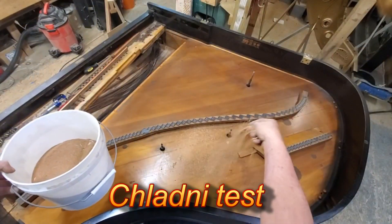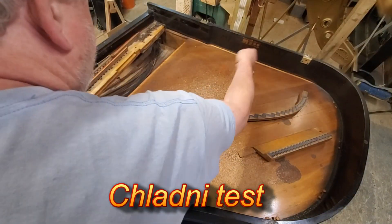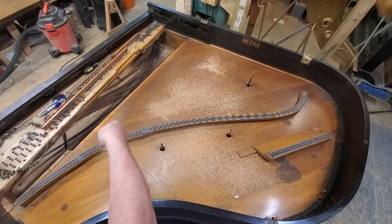I'm getting ready to do the Chladni test. This time I'm going to put more sand on here so it's visible. I don't know what the frequency of it is yet, so we'll find that out together.